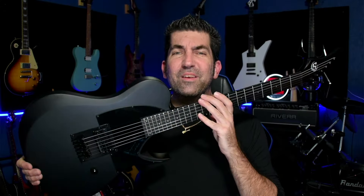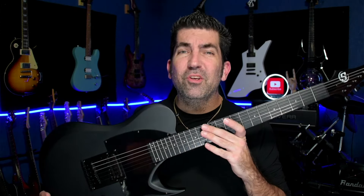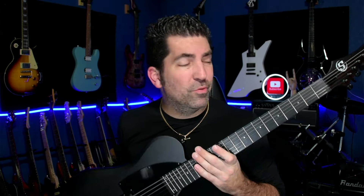So this is the S by Solar Guitars, the TB4.61C — essentially a Telecaster shape. If you're familiar with Solar Guitars, you probably recognize that for the most part they're premium instruments. This is essentially a stripped-down version of that using different hardware and woods, but that doesn't necessarily make it a bad thing. We've seen companies like Fender and Gibson come up with budget lines such as Squier and Epiphone and have some success and some pretty good instruments at that. So there's no reason to think that Solar can't do the same thing.